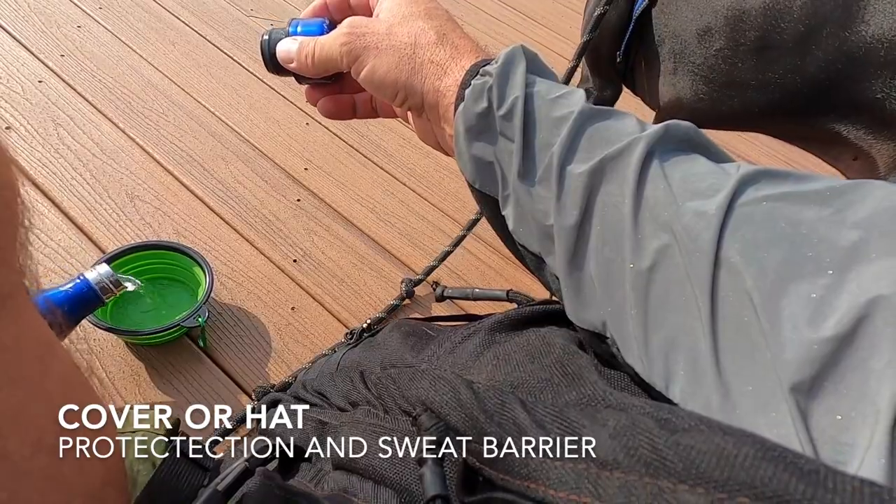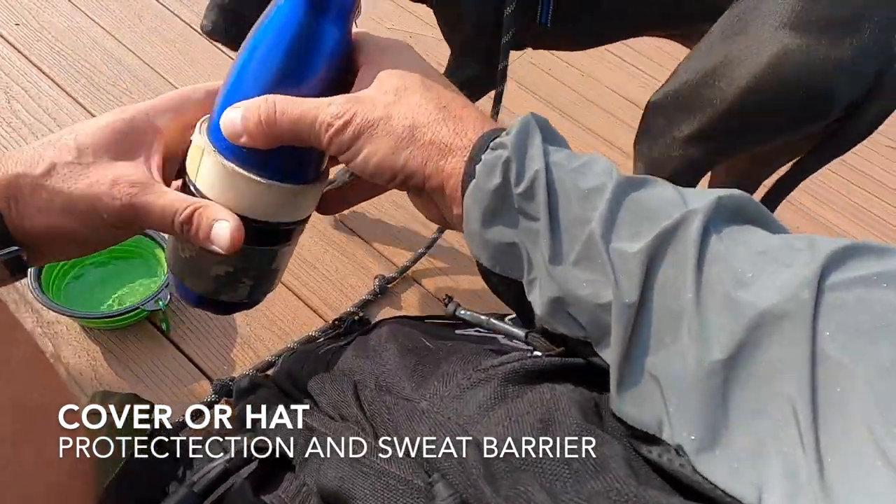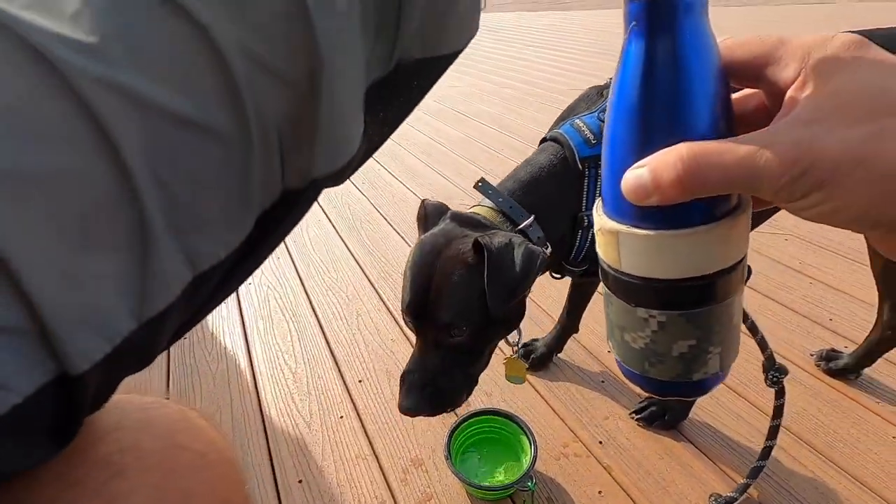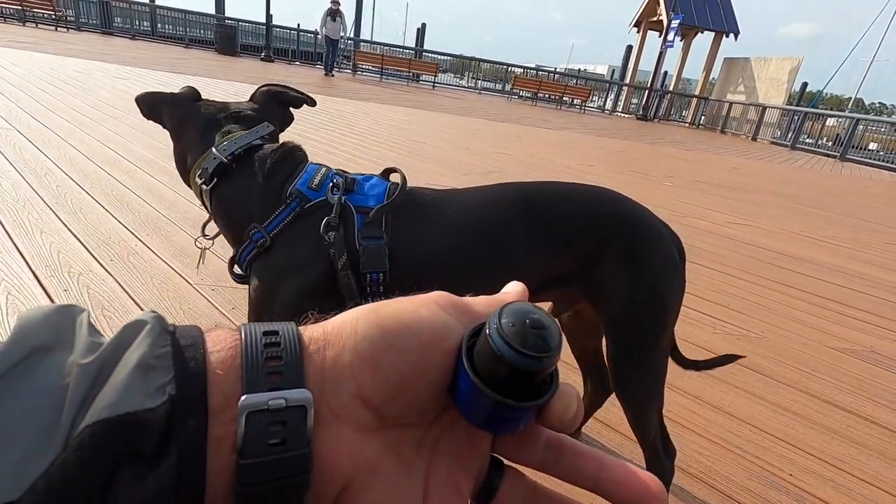Along those same lines, a cover or a hat. Of course, it protects you from the elements, and for me, I tend to sweat a lot, so it helps contain that sweat and keep it out of my eyes. Multiple purposes — a cover or hat is certainly suggested.